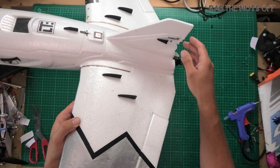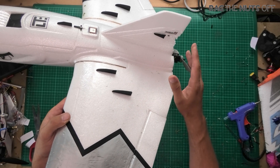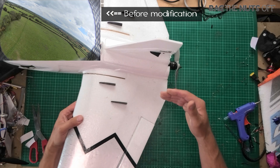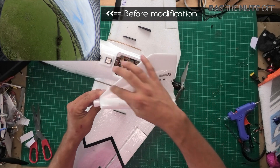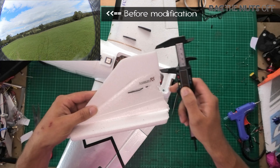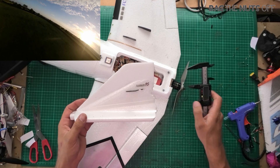Coming back to the topic — if you look at this model side on and imagine that top section isn't there, it's glaringly obvious that it really does not have enough vertical stabilisation compared to the rest of the wingspan. To fix that, literally just a tiny bit of foam board across the top: approximately 40 millimetres along the top, and that seems to have fixed it.